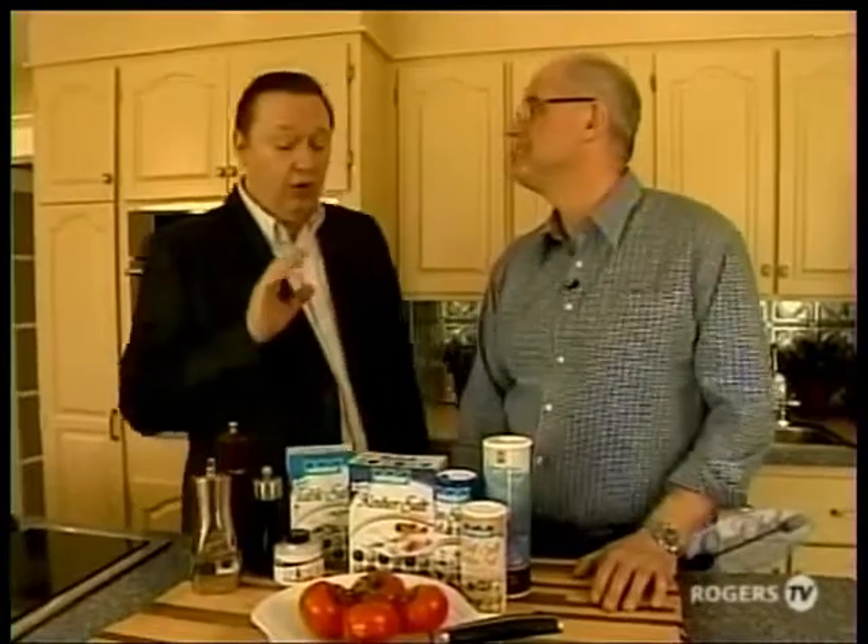Hi everybody, and welcome to another edition of One Chef One Critic. I'm Carl Wells, food critic for The Telegraph. And I'm Chef Steve Watson of Central Dairies. Well Steve, all jokes aside, we really do have to be careful when we're adding salt to dishes these days. Correct — absolutely, Carl.